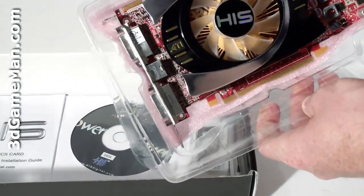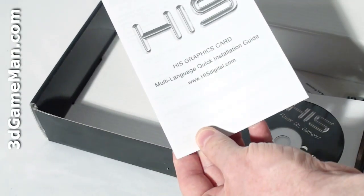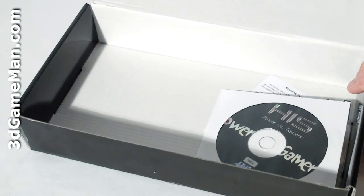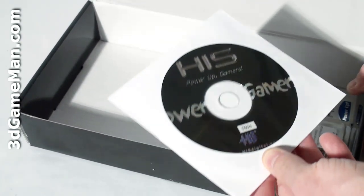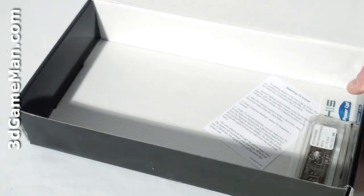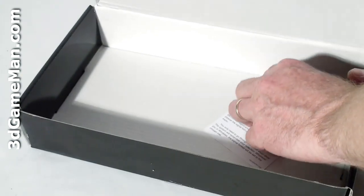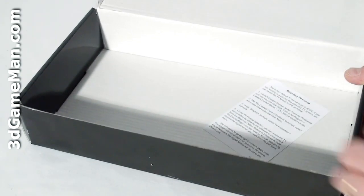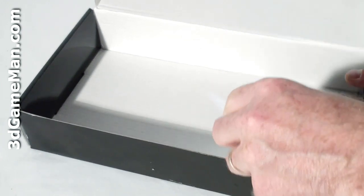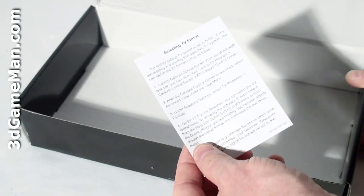There's the video card itself, which I'll take out in just a second. You've got the user manual, a disk with drivers, a crossfire bridge, a case badge, and a little information pamphlet regarding selecting TV format.